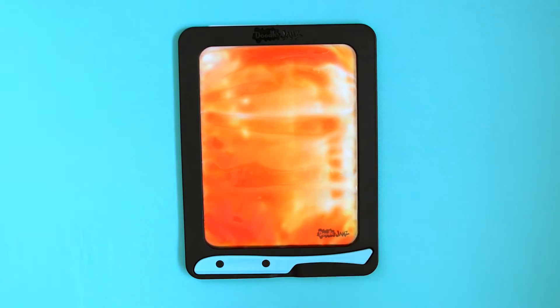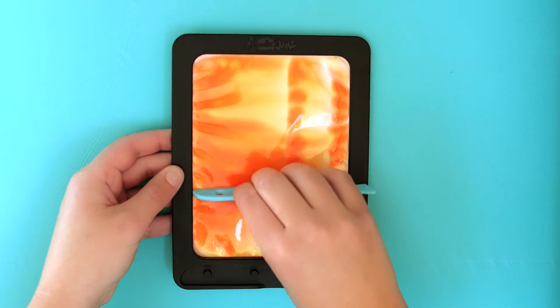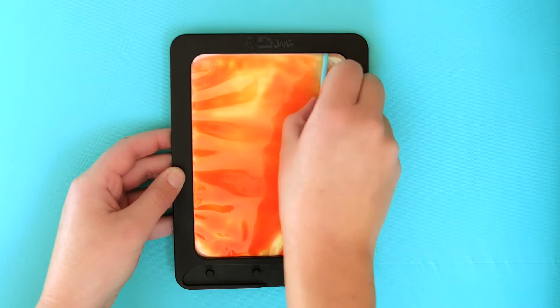Hi everybody! Today we're going to practice writing the alphabet with your Doodle Jams Jellyboard. Follow along with me to create letters with your fingers or drawing tool.